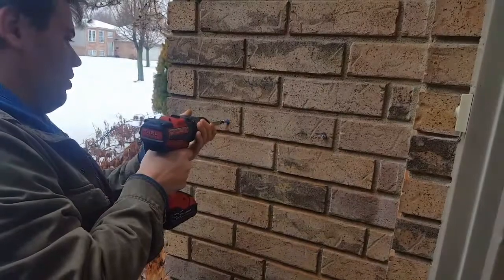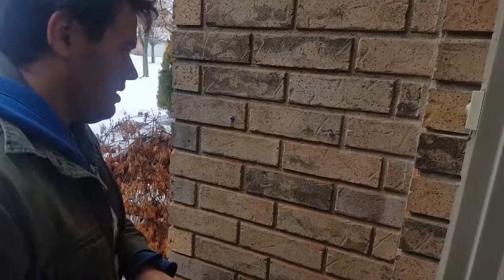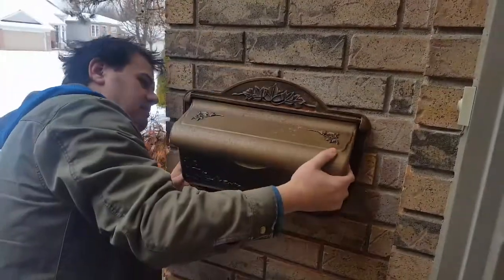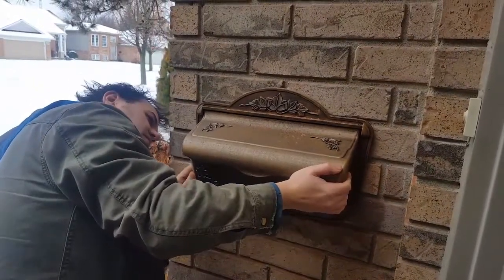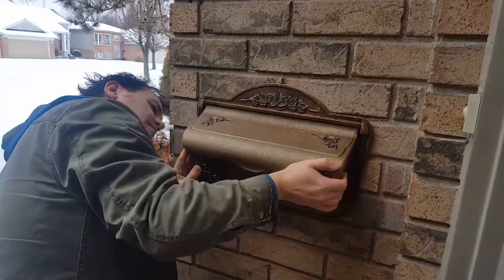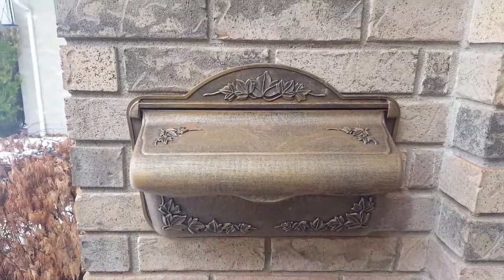You don't want to put the screws all the way against the wall or the mailbox won't fit. Now take the mailbox, line it up, and we have a hung-up mailbox. I am James the man's man — thank you for joining me on this episode of the man's garage. Today you saw how to install a simple mailbox onto a brick wall.